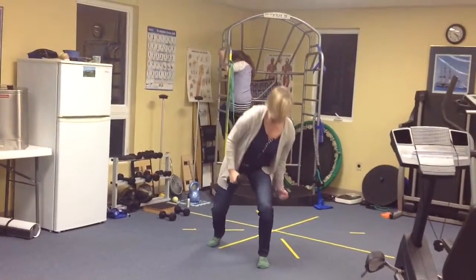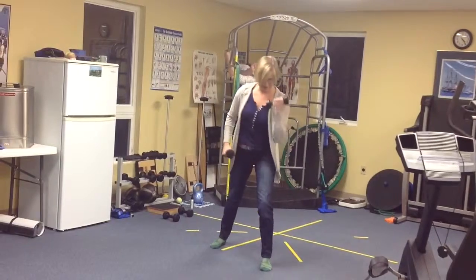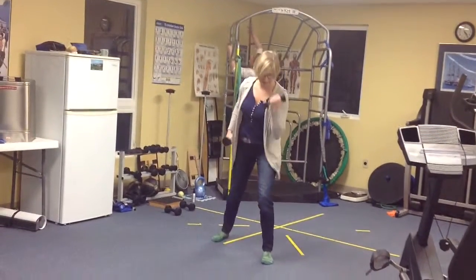Now I'm going to shift it forward — again, about 90% of my weight through this front leg right here now.